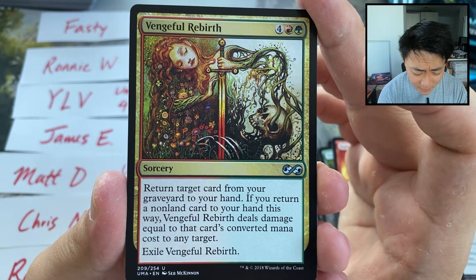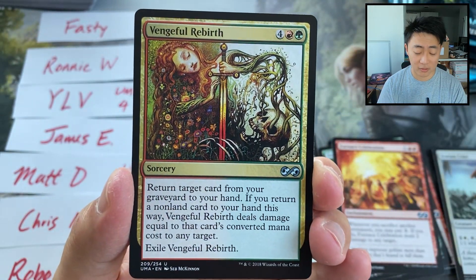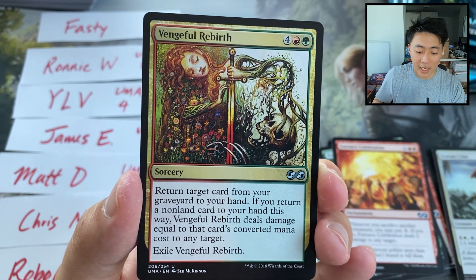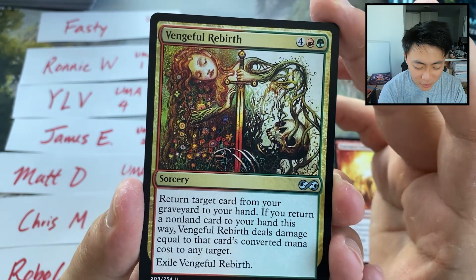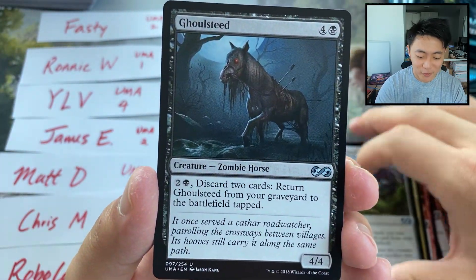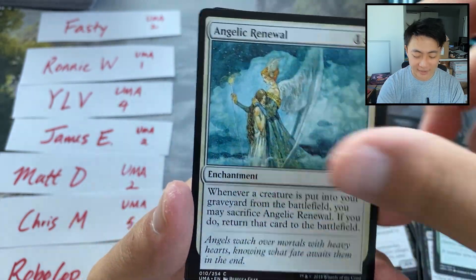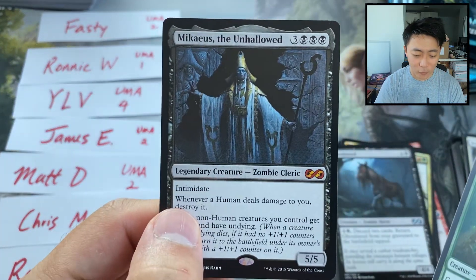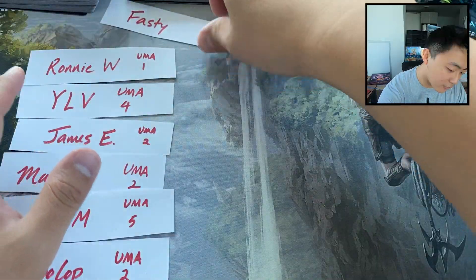Oh my gosh — Seb McKinnon's Unburial Rites. This is so beautiful. This is my first time seeing this. I also love Unburial Rites as a card because it is value. It's a two-for-one — you grab back a card from your graveyard, oftentimes a really good card, and you destroy a target creature. So you destroy a target creature and get another card back. The art is so sweet! Artisan of Kozilek — another value card. Ghoul Seed. I need to buy more of these boxes. Two packs for Fasty — got our Mychaeus the Unhallowed, a nice little Mythic, and a Golgari Grave Troll. Congrats on the little Mythic.